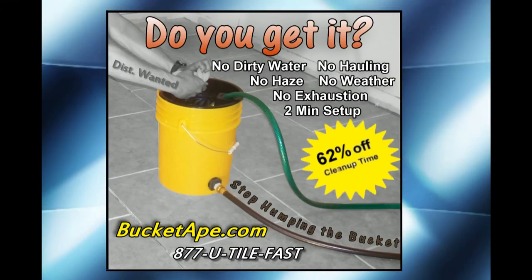Bucket Ape gives you continuously clean water every time you rinse your sponge, and you never haul a bucket.